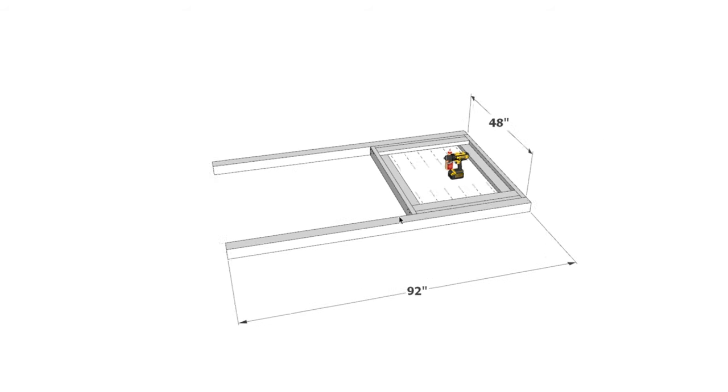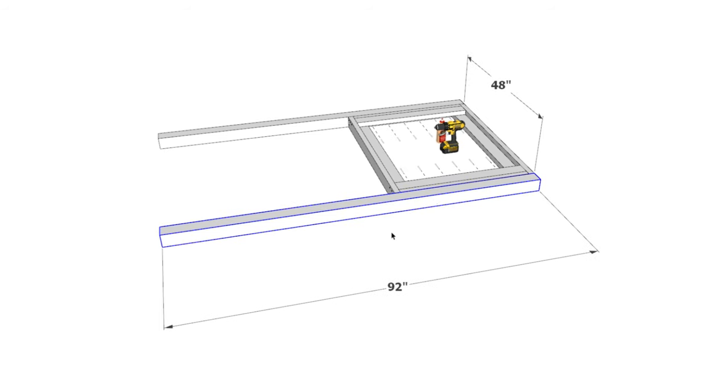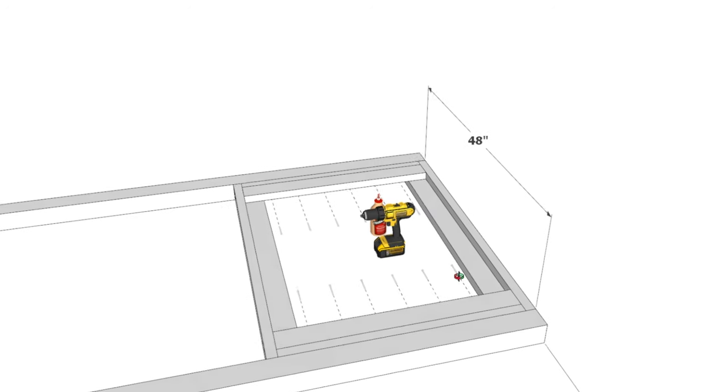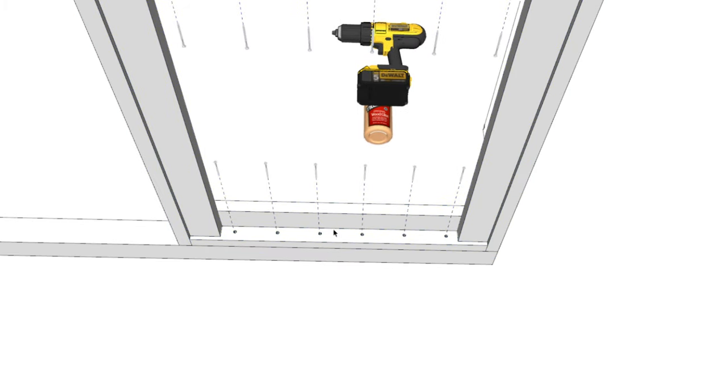Now let's talk about how these panels come together to create the frame of the doghouse. First, take two 92-inch 4x4 posts — these need to be pressure treated because they'll be buried in the ground or set in cement so they don't rot. Take two of these posts and attach the back panel to them using 3.5-inch screws driven directly through the back wall frame and into the 4x4, on both sides.